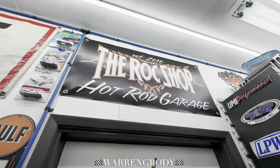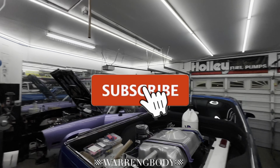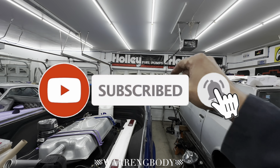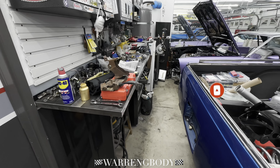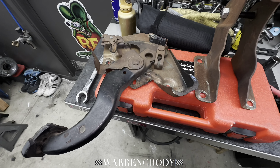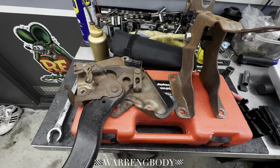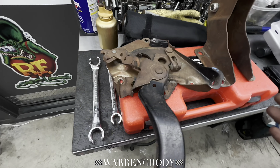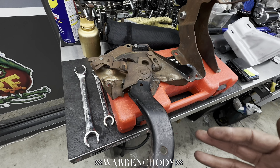What's cracking, gang? It's your little homie Warren G-Body and you know I'm up in the rock shop. I know I'm going to get down wrenching while you're sleeping — right after work, about 1 o'clock in the morning. We are getting it cracking on just some miscellaneous stuff, gang. I might as well just jump in and get it cracking.